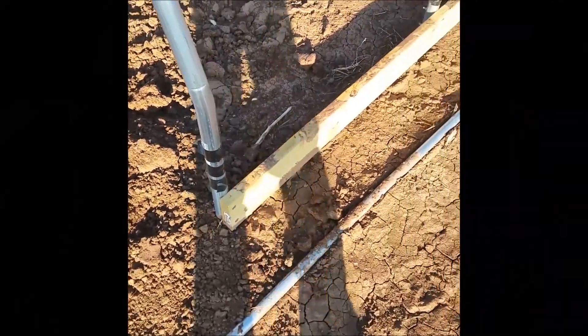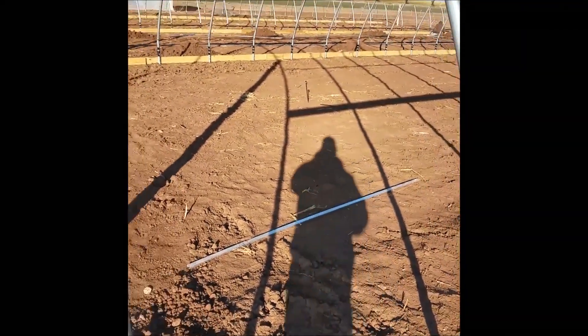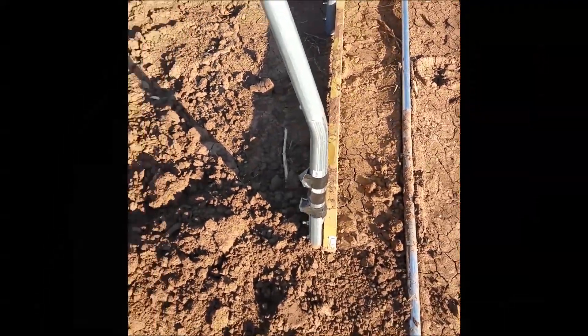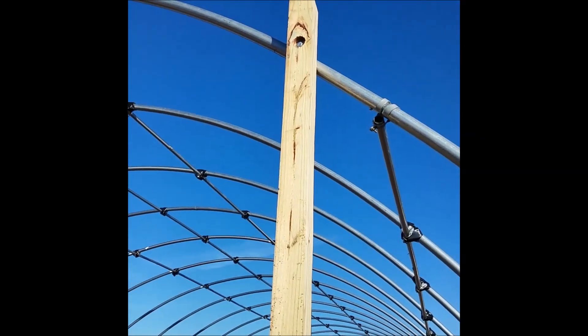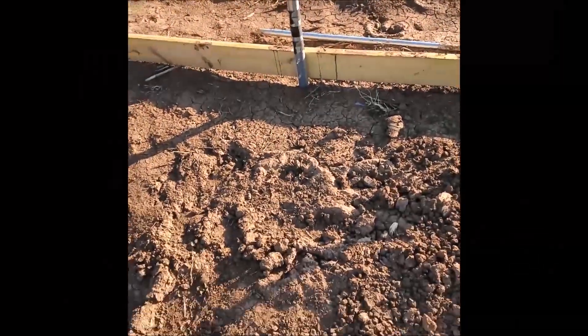In the instructions it says a one by six, but we go with a two by six treated — a little bit more stability. We got our main posts put up and as you can see they're bolted in.